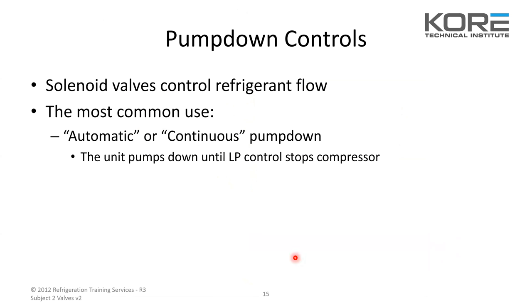Pump down controls — solenoid valves control the refrigerant flow. The most common use: automatic or continuous pump down. The unit pumps down until the LP control or low pressure control stops the compressor.